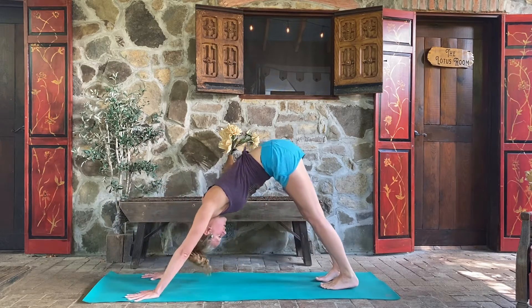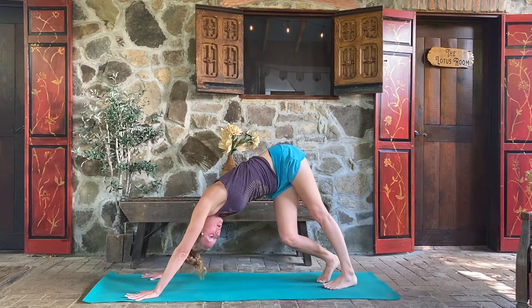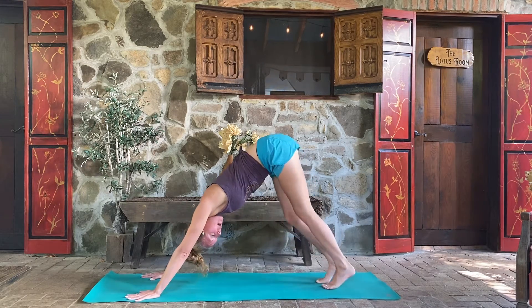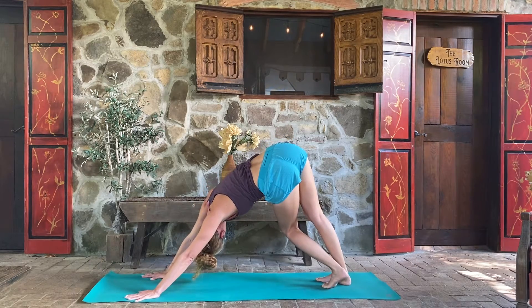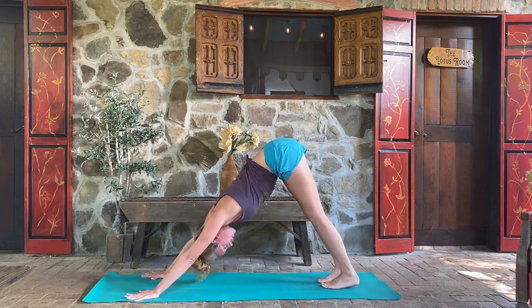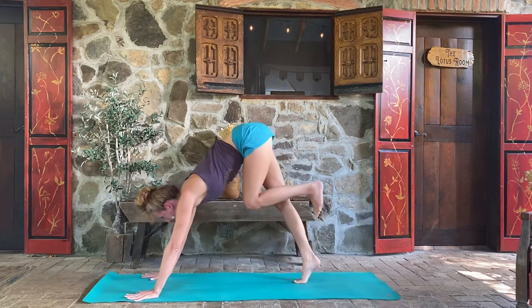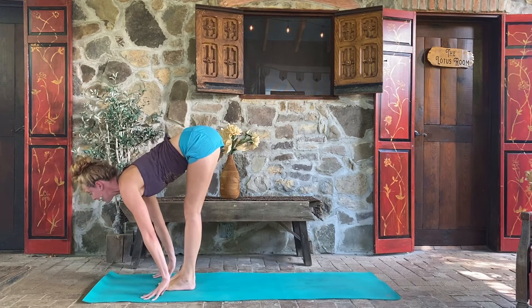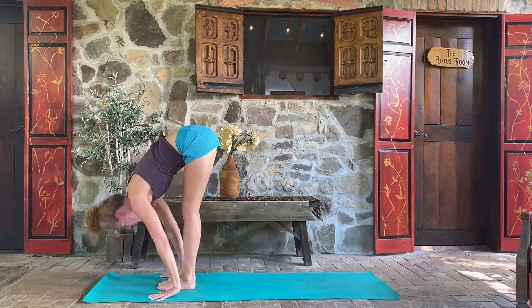Downward dog — let's lift it up. Paddling in your dog, just bending into one knee, turning the torso away, and back to center. Other side, and back to center. Inhale heels up, exhale look forward, easy step up to the top edge of your mat.